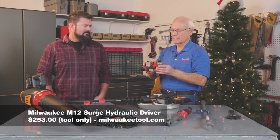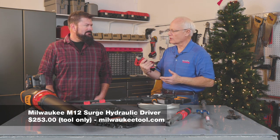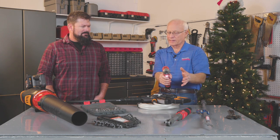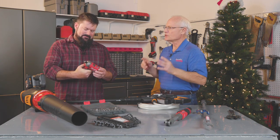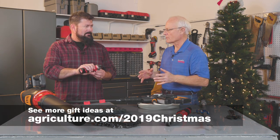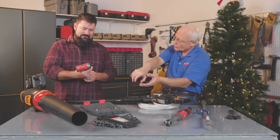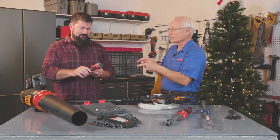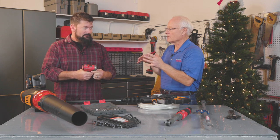Our next idea actually comes from the construction trade. Farmers are using impact wrenches, but the problem is they can be a little heavy if you're using them all day long. This is Milwaukee's Surge Driver — it fits between a drill and an impact wrench. It weighs just two and a half pounds yet puts out 400 inch-pounds of torque at about 3,400 impacts per second. It also has a built-in light, great for working in a small area or engine cavity where you need to drive a smaller fastener.